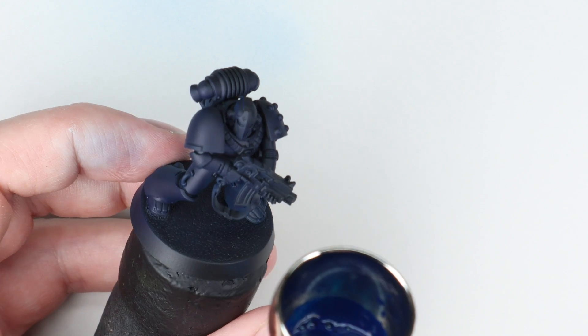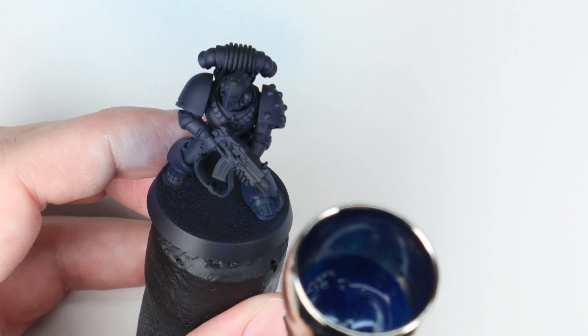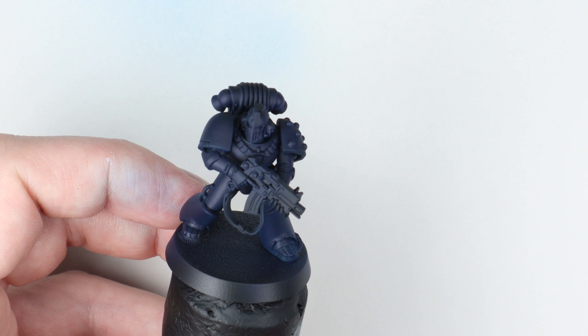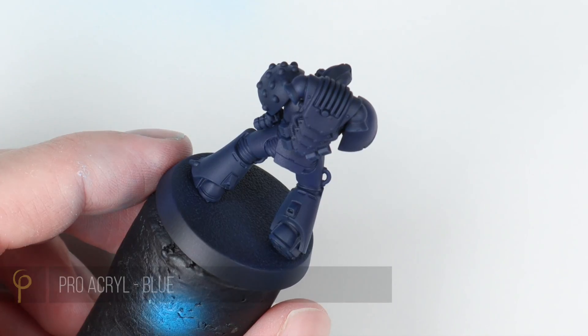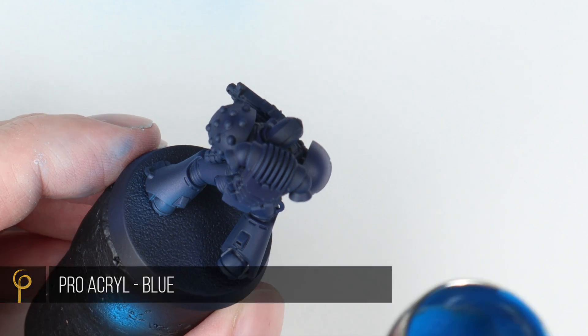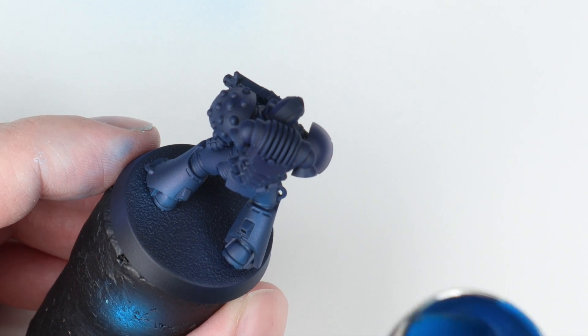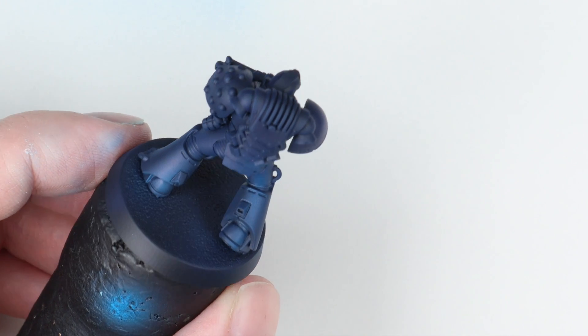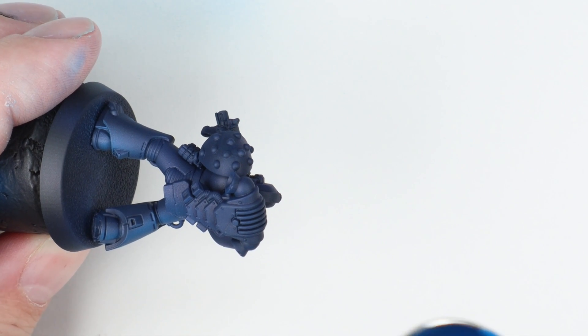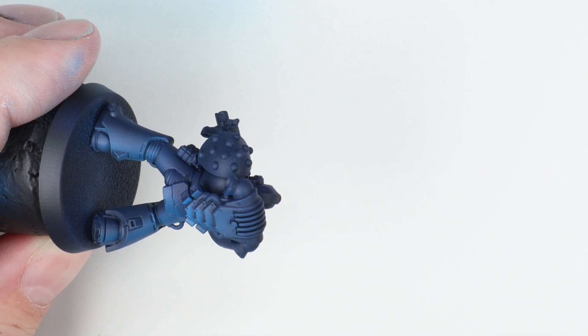Straight over my Chaos Black Primer I'm spraying the model using Vallejo Model Air Deep Sky. This is an air paint, it's very thin - my pot of it is anyway - and I've just put maybe two or three drops of thinner to around 10 drops of paint. I'm spraying at 25 to 30 PSI using a 0.4 millimetre needle and nozzle in our Harder & Steenbeck Cult of Paint Evolution airbrush.